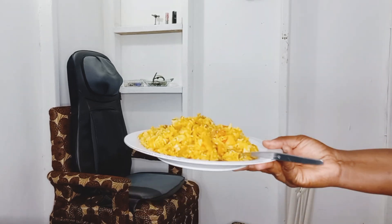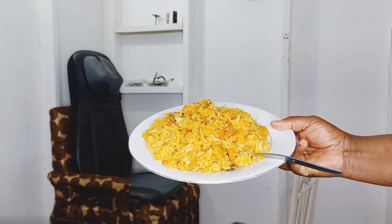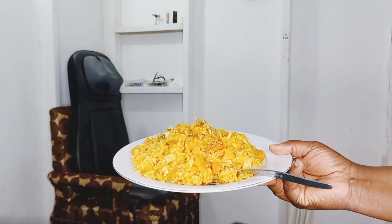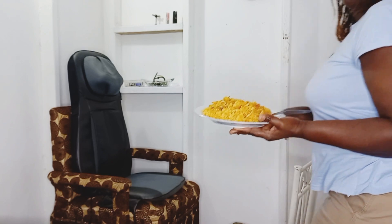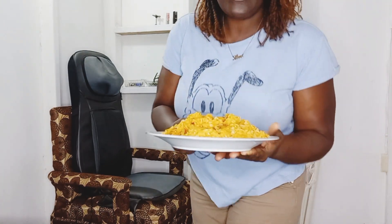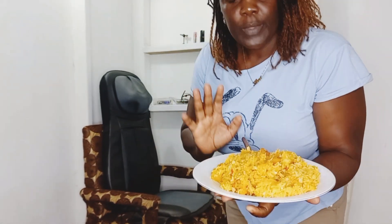I'm here with the food. This is the meal — this is what I'm eating today, and I'm going to give you guys the story behind why I'm eating this meal today.